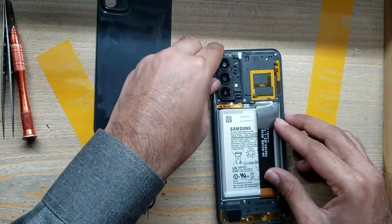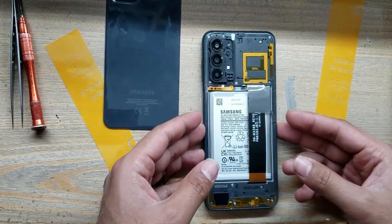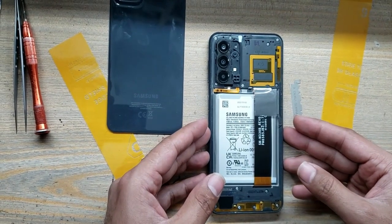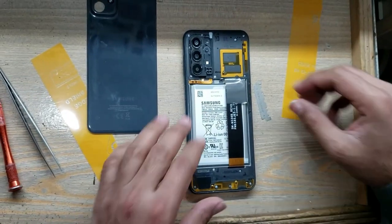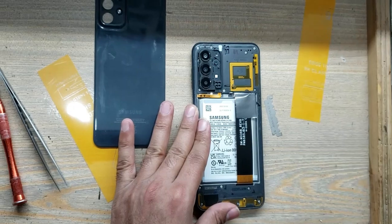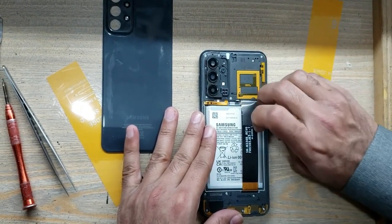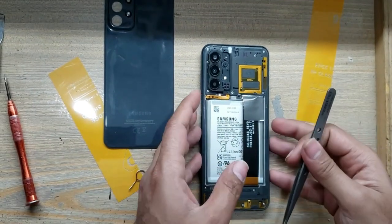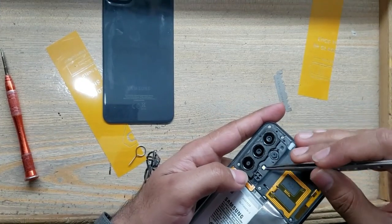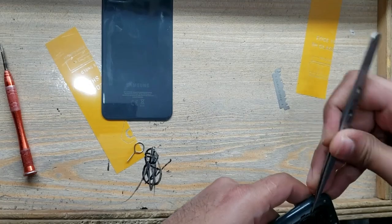Remove tape from the body. You must remove the camera glass first, because the screws are under the camera glass.